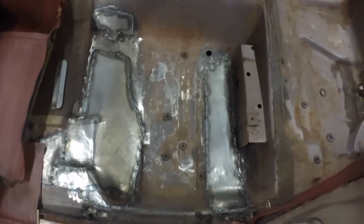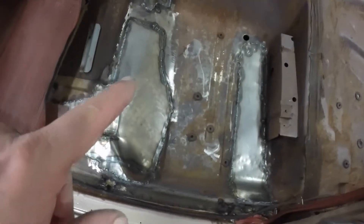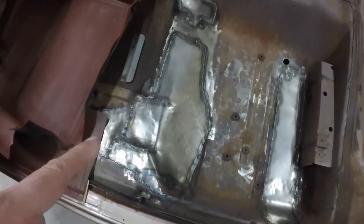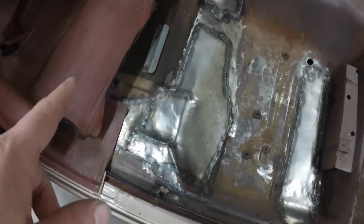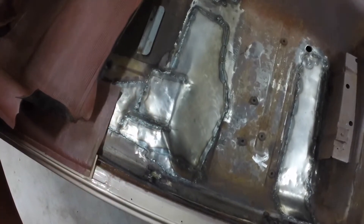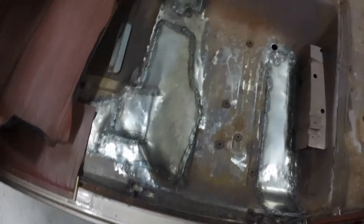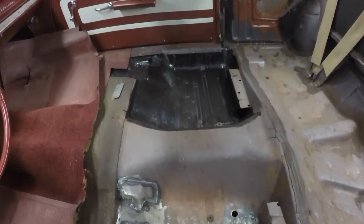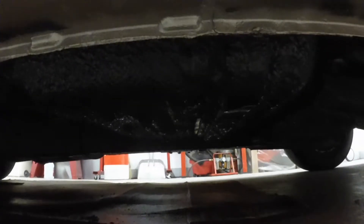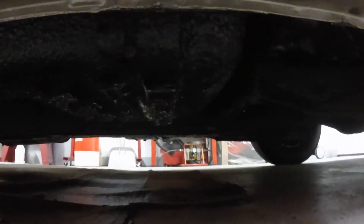I got it all welded in. Tomorrow I'll grind out all the welds everywhere and re-drill the two back seat bolt holes — there was no sheet metal over the front holes, just the back ones. So I'll bore them and put a coat of paint on it and it should look like the other side. It looks pretty darn good — it doesn't look repaired from underneath.